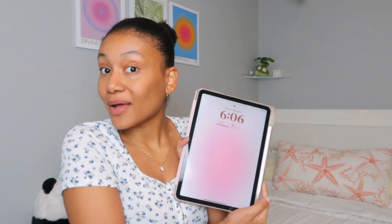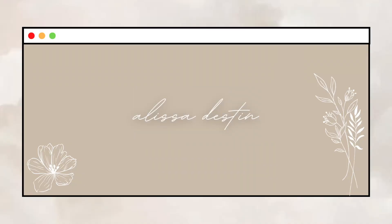Hi guys, welcome back to my channel. My name is Alyssa and we're going to be doing a 'What's on my iPad.' I just want to start off by saying thank you so much for all the support I've gotten over the past videos.